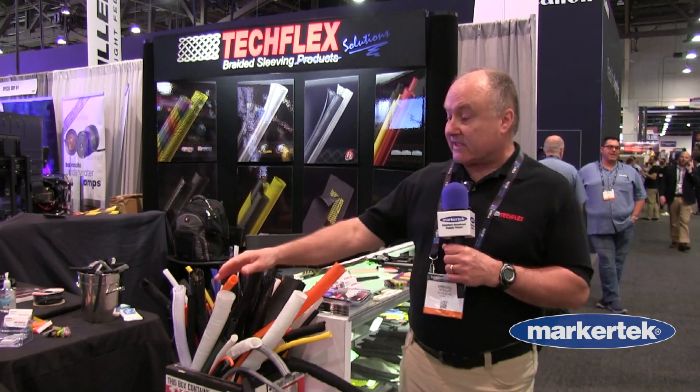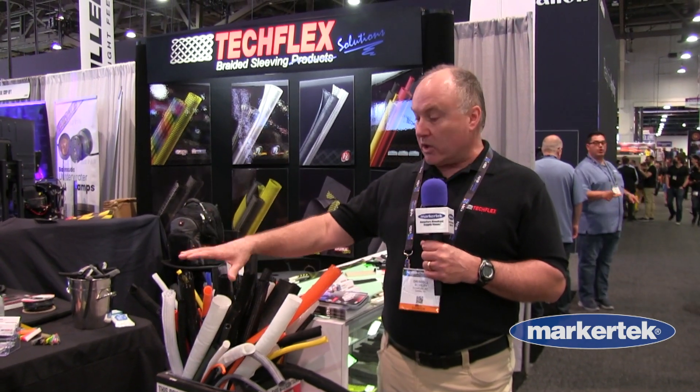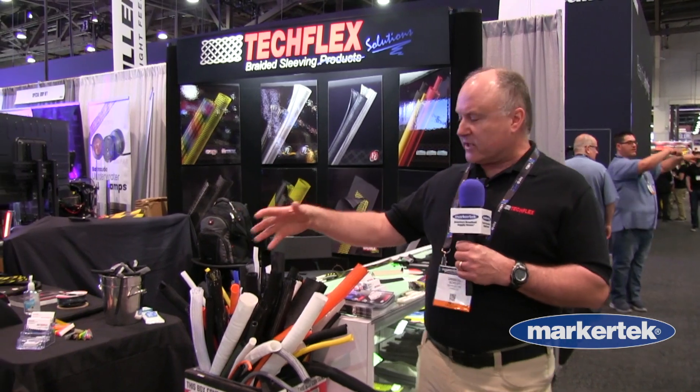We have our F6, which is a self-closing sleeve, great for any kind of cables — large cables, small cables, all different types and colors.